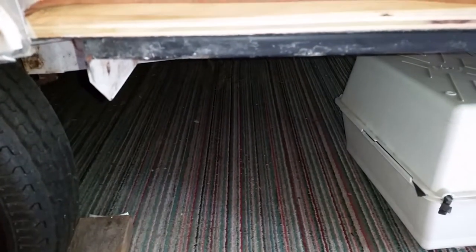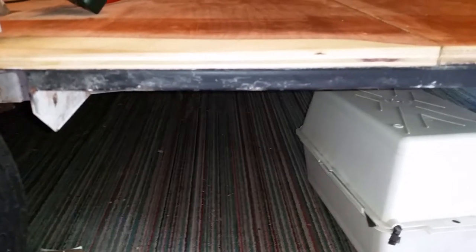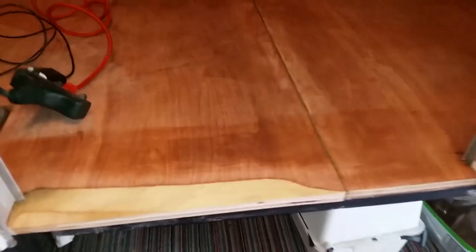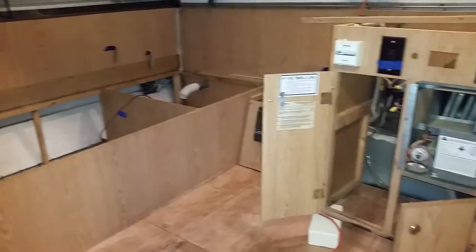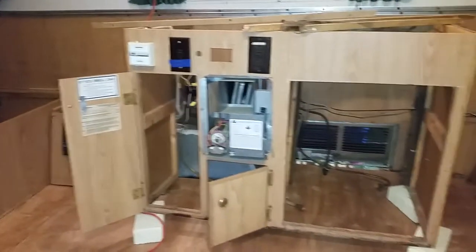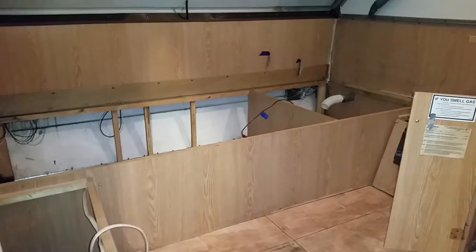I did take off the steps and I'm going to sand, prime, and paint them as well. Just wanted to give you a little update since it's been a while, but now that the floor is done I can start working on so many of the other projects.